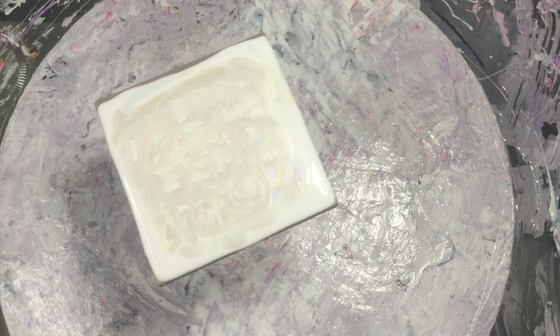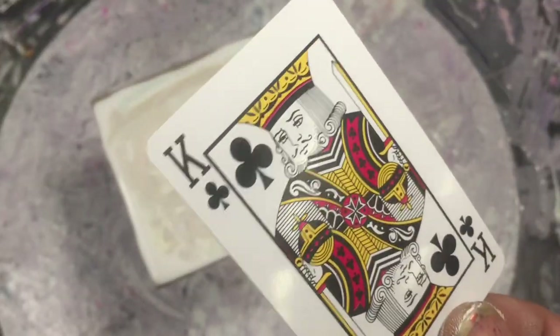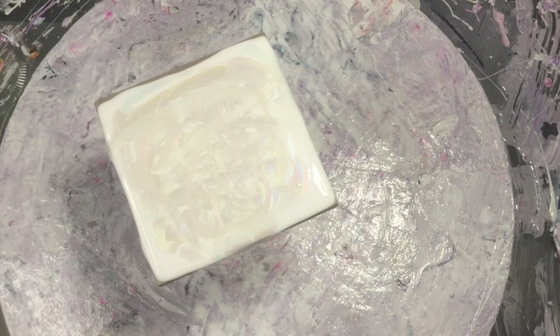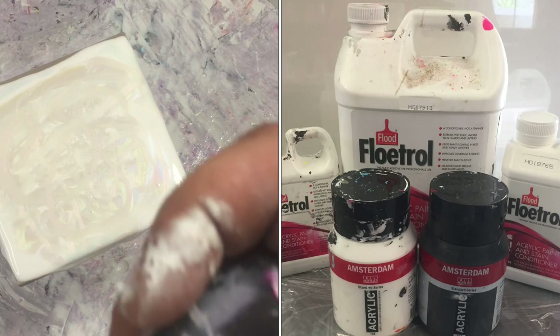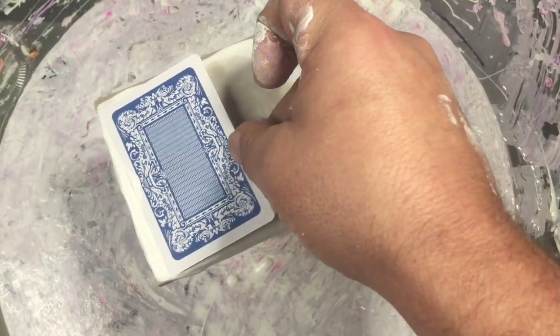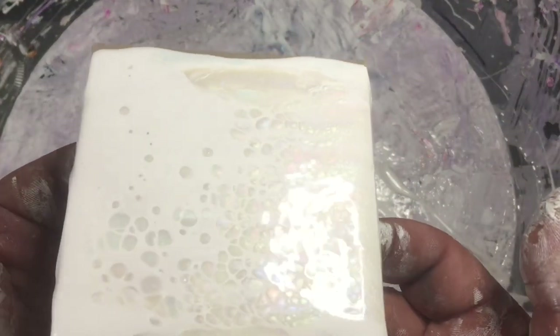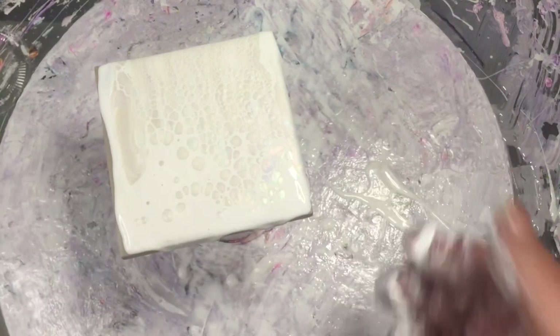We're going to use a plane card as a swipe tool. What we'll do is put on some cell activator, which is Amsterdam titanium white mixed with Australian flow troll — roughly about four to one, so that's four parts flow troll to one part paint. We put that on the plane card, then we're just going to give it a swipe, and hopefully all the magic cells will pop up. Leave that for a second and let the cell activator sink.